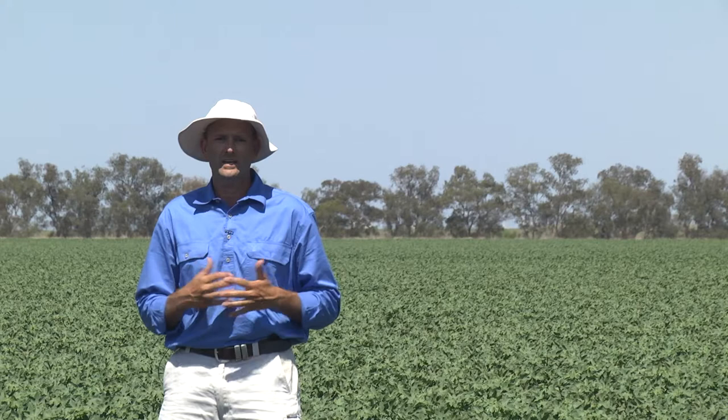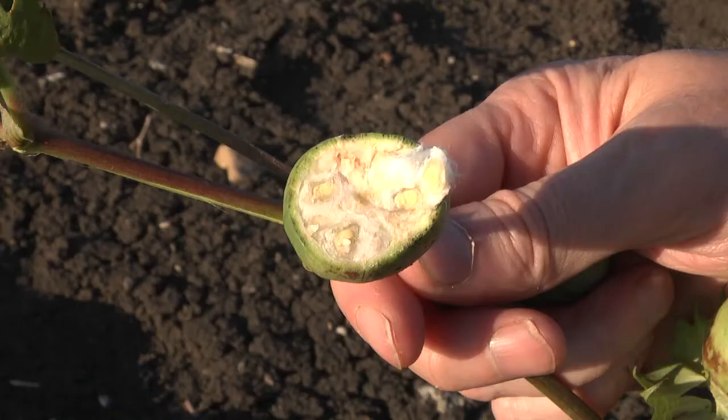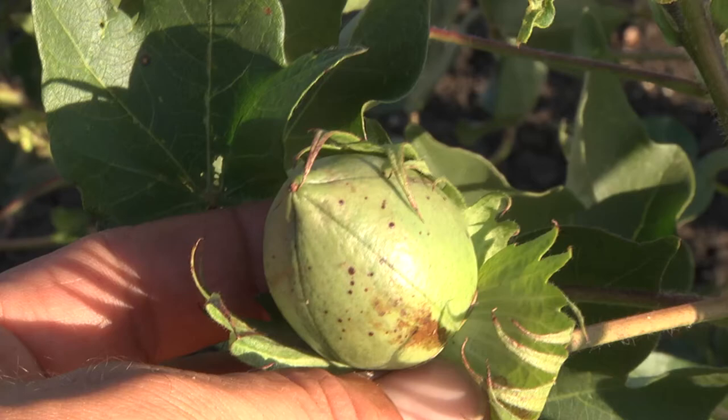For the first 10 days of a boll's life, damage from mirrids will frequently result in the shedding of that boll. Slightly older bolls that are between 10 to 20 days of age are far less likely to be shed due to mirrid damage. However, the feeding from mirrids is still likely to have damaged the developing ovules within the boll, resulting in the loss of seeds and therefore lint production, and sometimes bolls that fail to open properly.